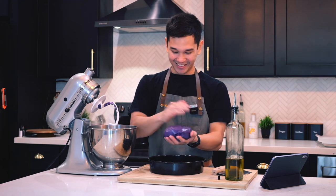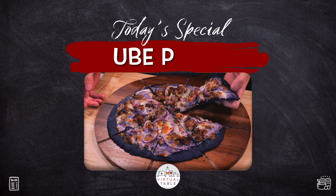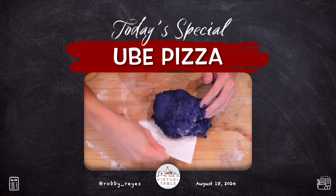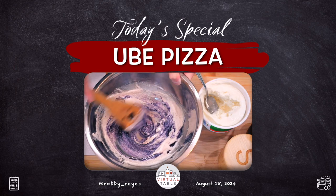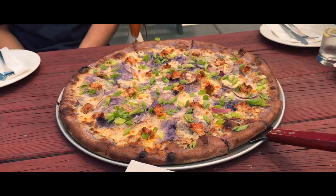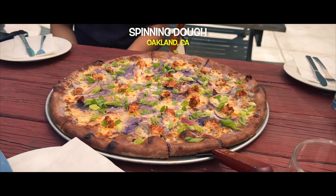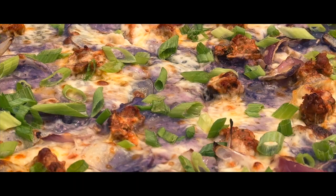It's purple — can you imagine this, a purple pizza dough! Hey everyone, today I will be making ube pizza. I went to a spot in Oakland called Spinning Dough and after trying their ube pizza, I was inspired to recreate it at home because of how unique it is.